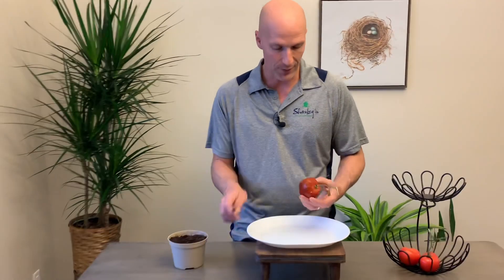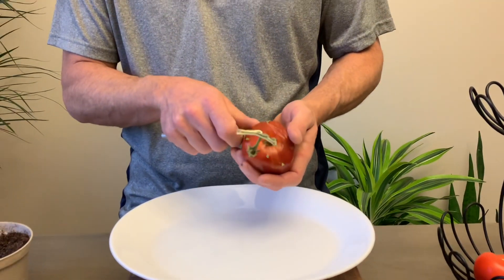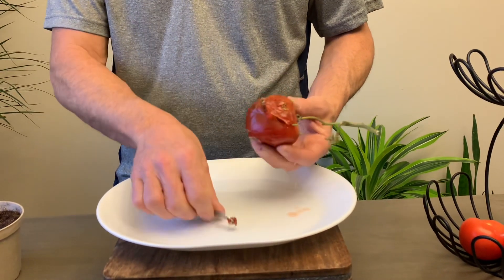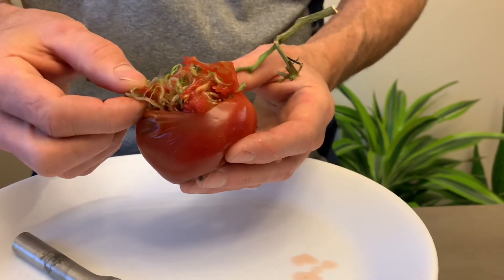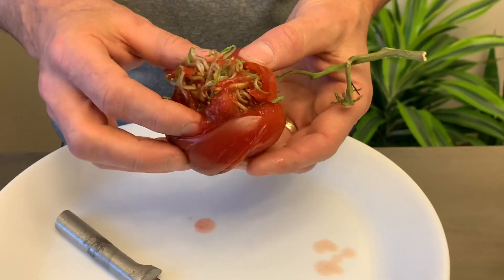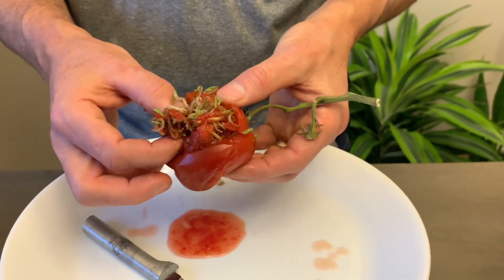I'm going to open this up and kind of peel it away a little bit so we can see the inner workings here. You can see all of the little sprouts coming out.